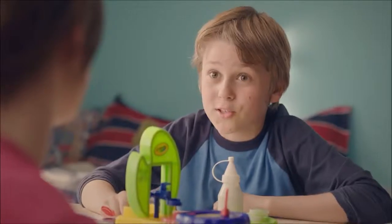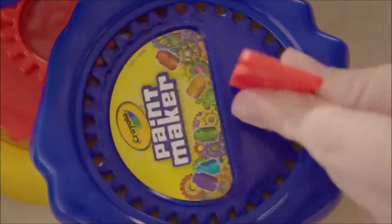So, paint maker, you make green? Just green. Mom's veggie smoothie green. With the Crayola paint maker, just mix and shake.